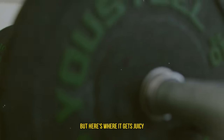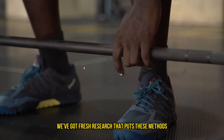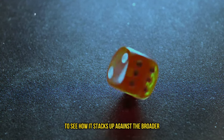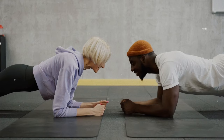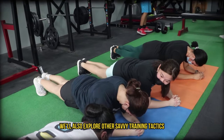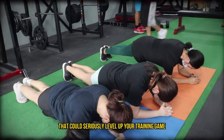Here's where it gets juicy. We've got fresh research that puts these methods head to head, and we're going to slice and dice this study to see how it stacks up against the broader scientific consensus. And because we never stop at just the basics here, we'll also explore other savvy training tactics that could seriously level up your training game.